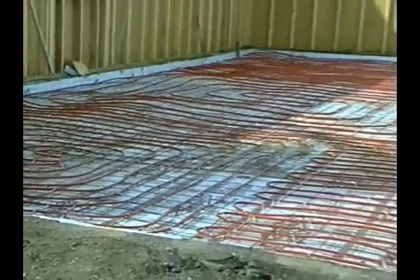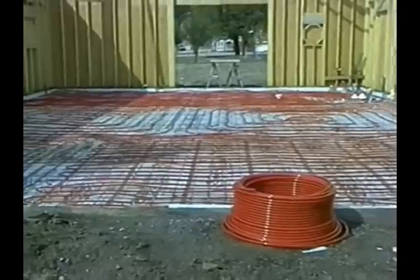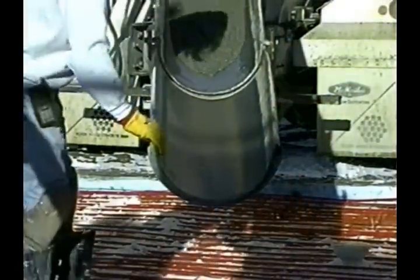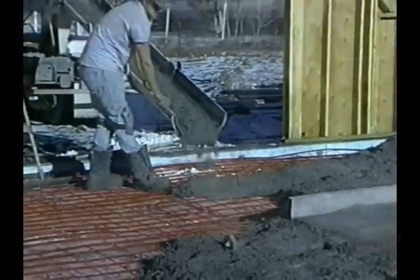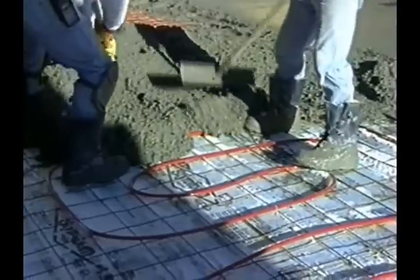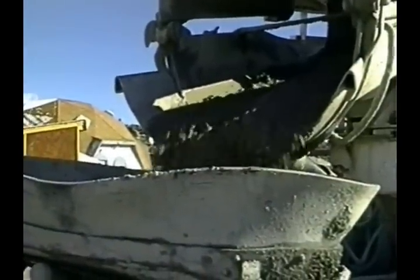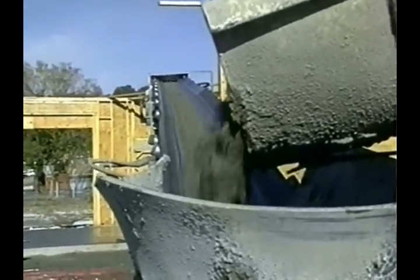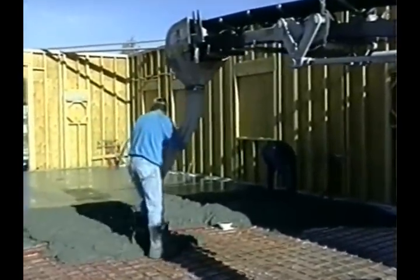Now all we need to do is pour the concrete. When pouring the concrete, care should be taken that the tube is not damaged. It's best that the tubing be raised to the center of the concrete slab pour. This can be done by lifting the wire mesh if necessary. If a leak does exist, it'll be easy to spot. Remember, you have 60 pounds of pressure in that tubing.